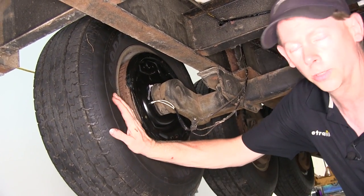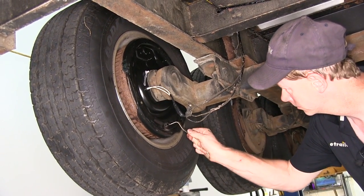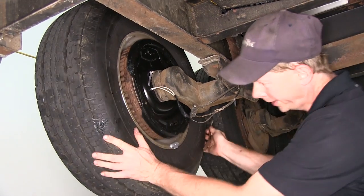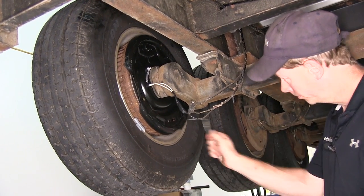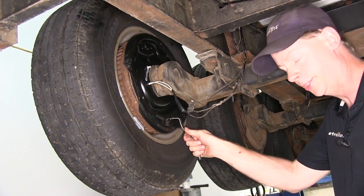We've got our wheel and our hub already installed. All we're going to do is adjust the brakes. Using a brake tool, let's go ahead and tighten up the adjuster until you really can't spin the wheel. Then typically you want to back it off one click at a time, about 10 clicks.